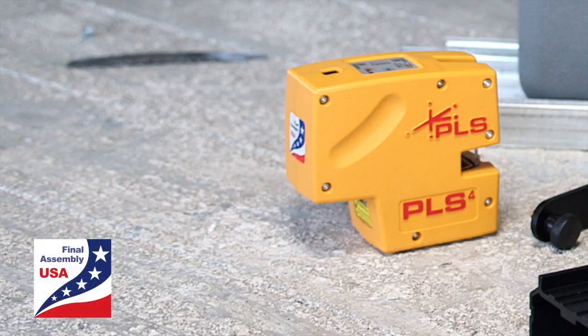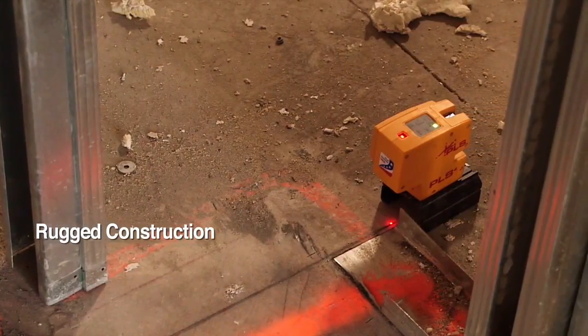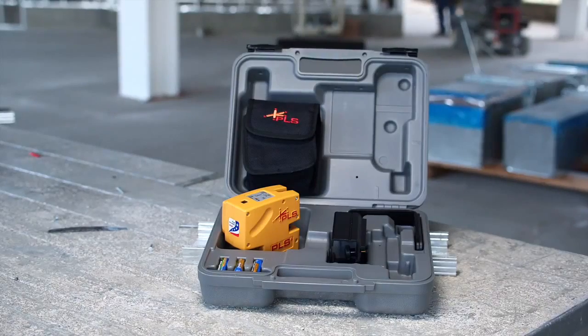Designed, assembled, and tested in San Rafael, California, the PLS4 uses high-quality optical glass. Its dirt-resistant case, rugged construction, and thrifty power consumption make this laser a real workhorse at any construction site.